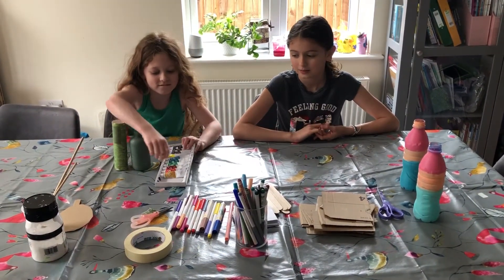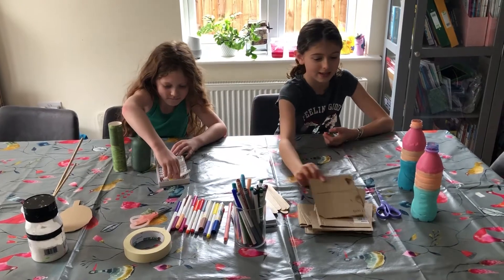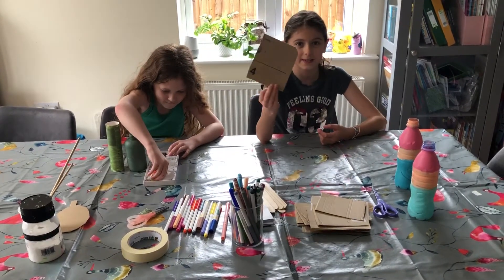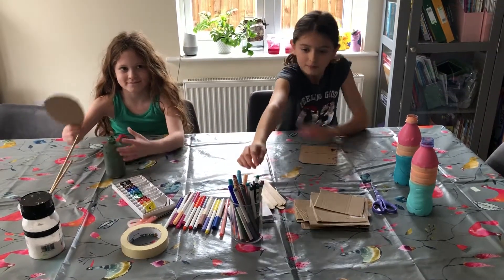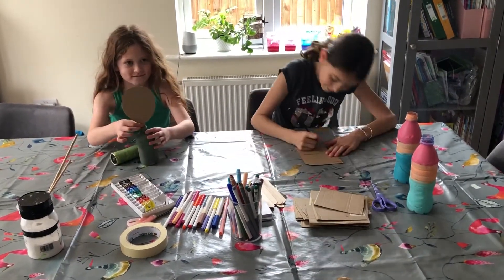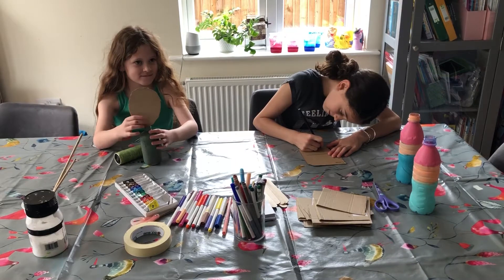Now we're going to be making face heads out of these. You make your head. You might want to do it on the other side, darling.